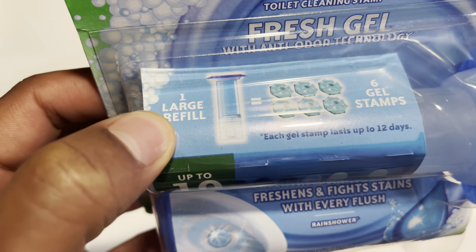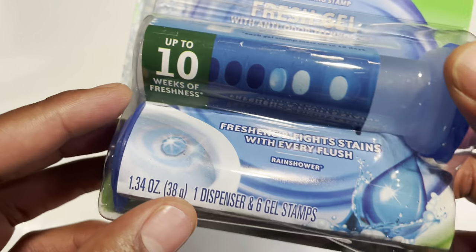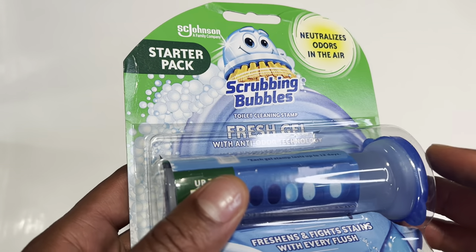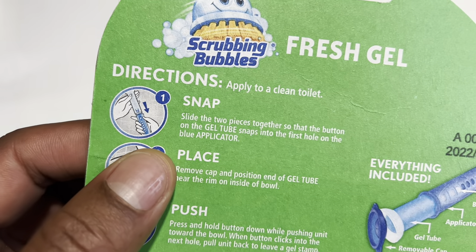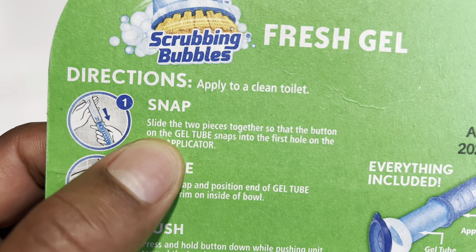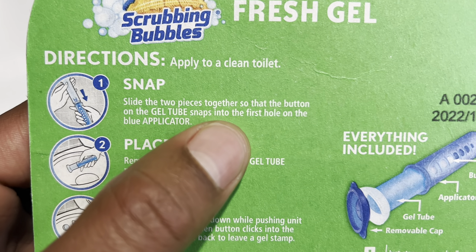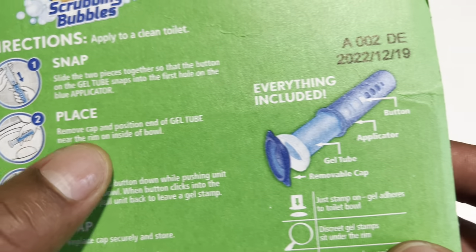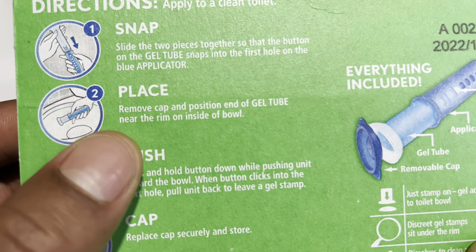That's a little bit over two months, and it's supposed to work really well. So one large refill right here. I'm going to open this up and put this in my toilet and show you how it's done. I flip over the back and the directions are quite simple — it says: apply to clean toilets, snap and slide the two pieces together so that the button on the gel tube snaps into the first hole on the blue applicator.